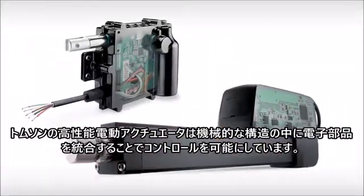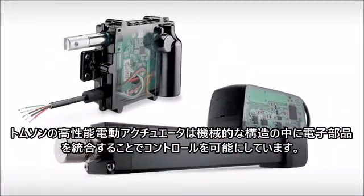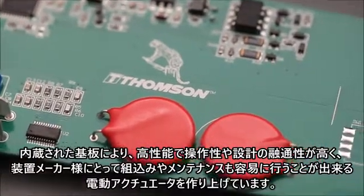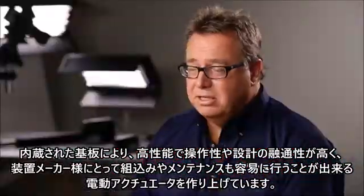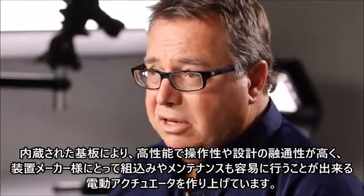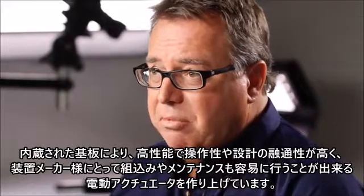At Thomson Smart Actuation, it's all about control. Integrating the electronics inside the mechanical actuators — the printed circuit board that we're using to put into our actuators, making them smart — actually enabling controllability, design flexibility, and easier installation for the machine builders.